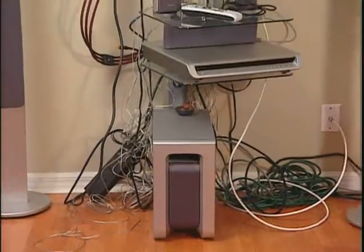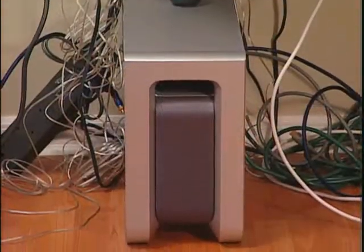Hi, welcome back to the Balancing Act. Does this look like your home entertainment system? Well, if the answer is yes, we have some do-it-yourself tips that will help you get your entertainment world organized. I am here with Gina D'Addario of Planet Waves, a company with a mission to help you simplify and organize audio and video cabling in your home.